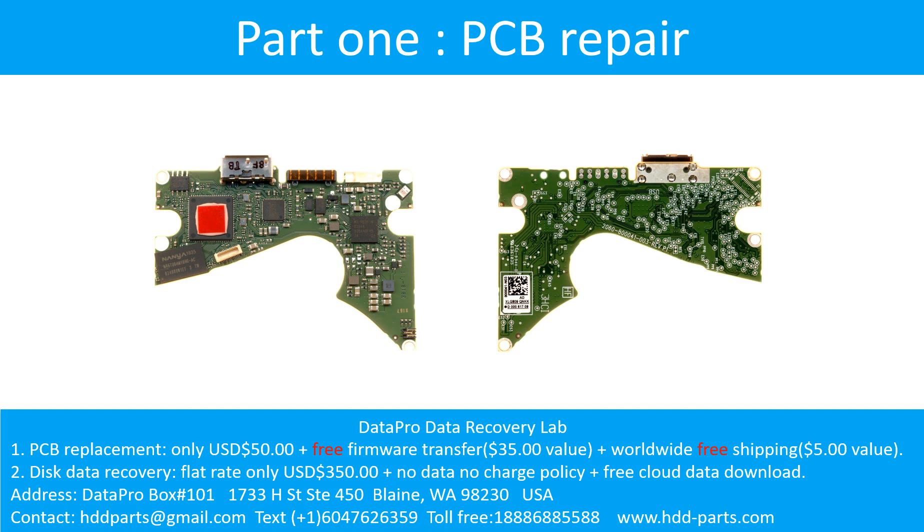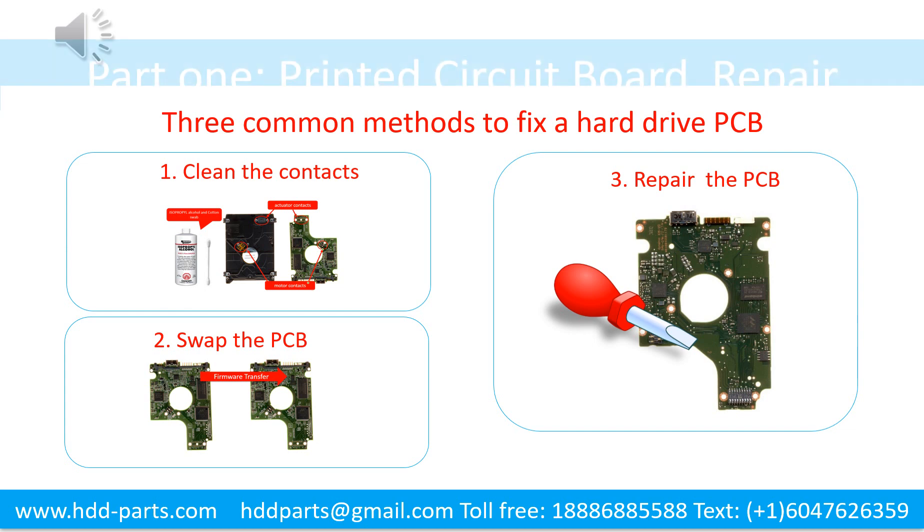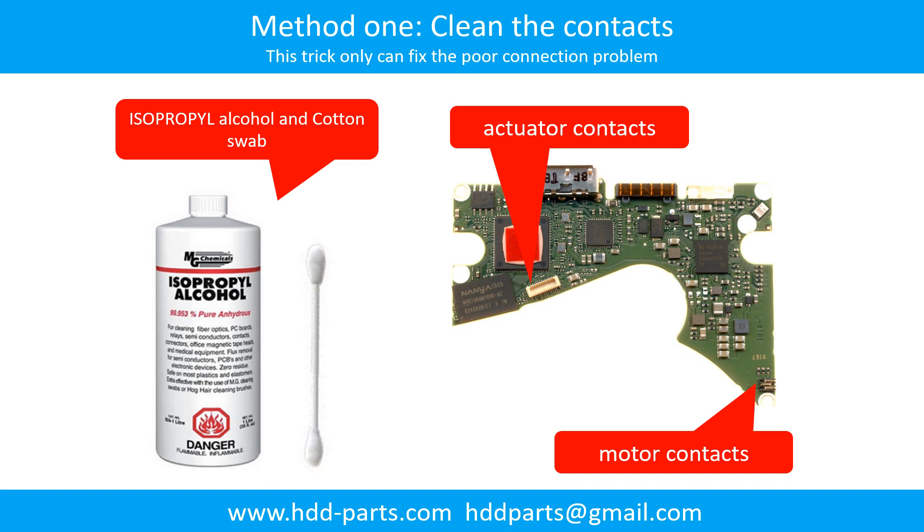Part 1: Printed circuit board repair. There are three common methods to fix a hard drive printed circuit board. One: clean the contacts. Two: swap the printed circuit board. Three: repair the printed circuit board. Cleaning the contacts on the PCB board and also on the hard drive can fix the problem caused by poor connection between the PCB board and the hard drive.